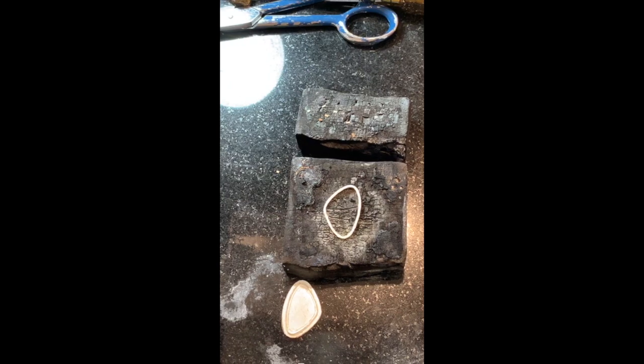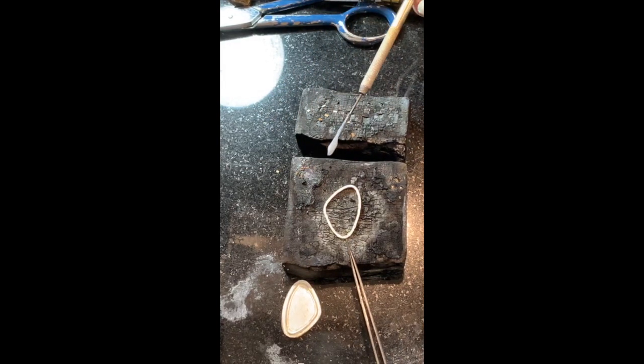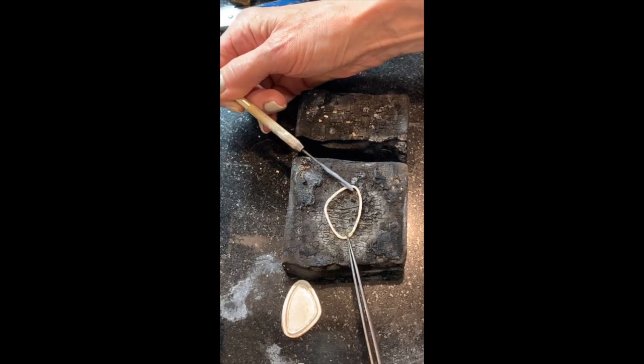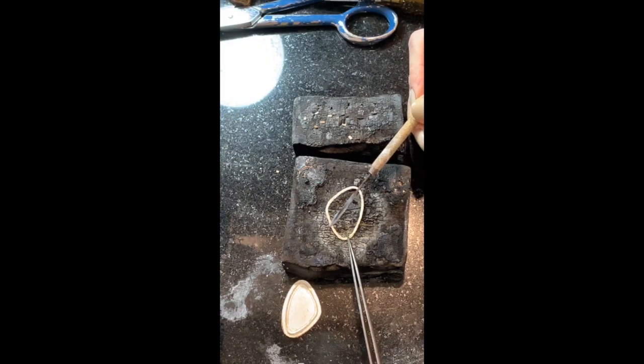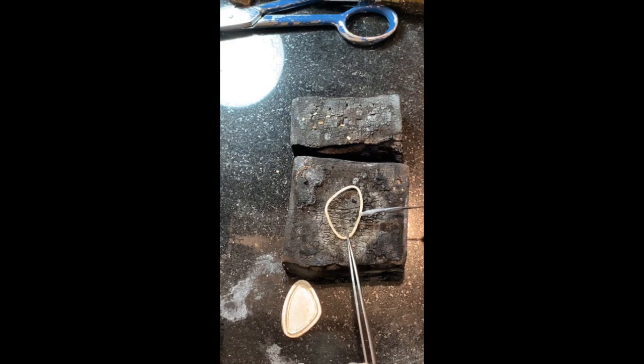Now I'll get some handy flux out — it's a little wet in there. Normally I like to put it in a little dish but I don't see one right here. I'll get a little bit of handy flux on my pick and a pair of tweezers to hold this down, then spread the flux on there. I don't want a tremendous amount of paste flux because I don't want it bubbling around to the front.